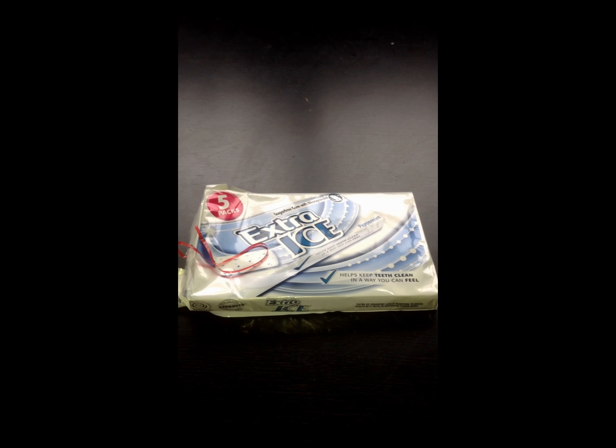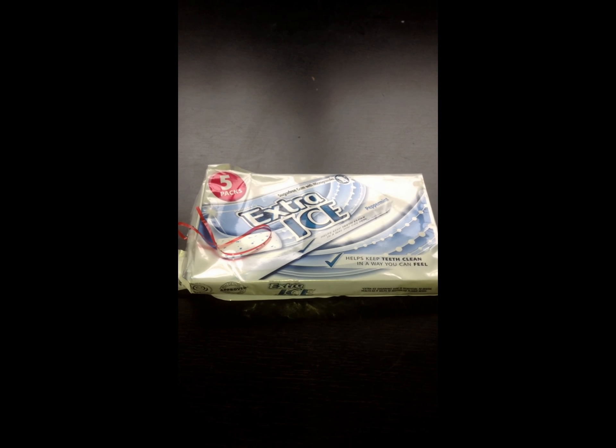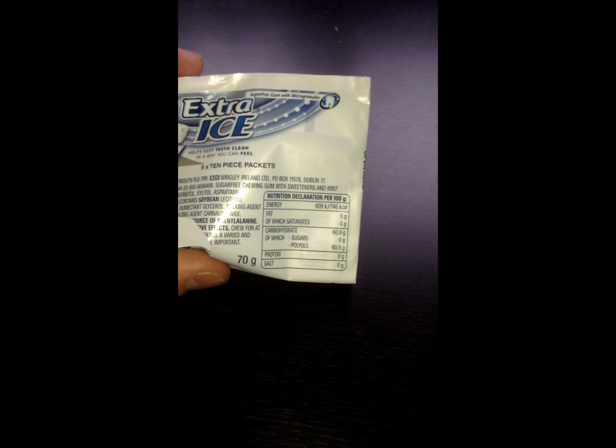Today I will be reviewing Wrigley's Extra Ice Gum, Sugar Free. It's a 5-pack, and on the back it's basically the same packaging as the tub of gum I reviewed. It's got nutrition information on the back, etc.